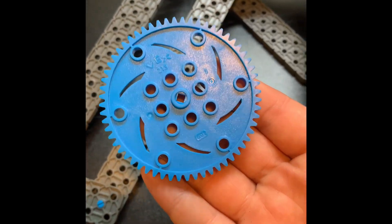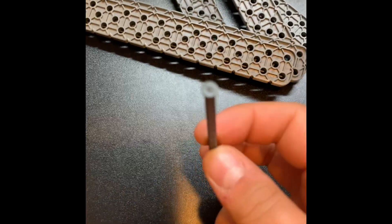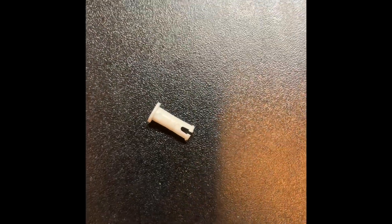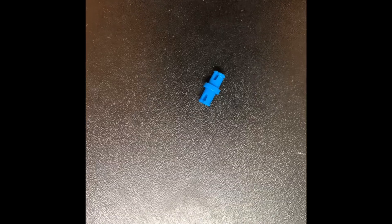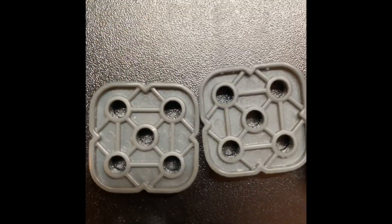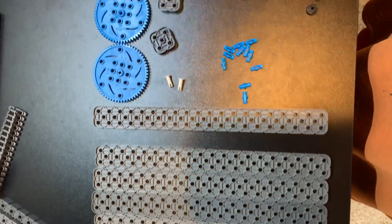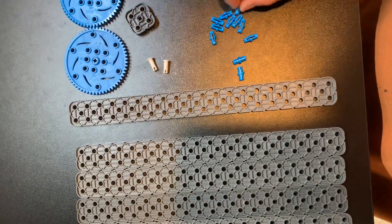Next you will need to get two 60-tooth gears. Next you will need to get a two and a half inch plastic shaft with a head on the end of it. For that you will need to get two flat-headed pins and one shaft collar. You will need 13 1x1 connector pins, two 2x2 cubes, four 2x20 beams, and two 2x16 beams.